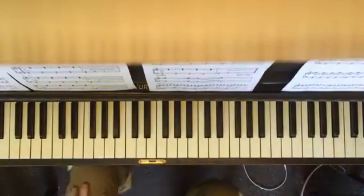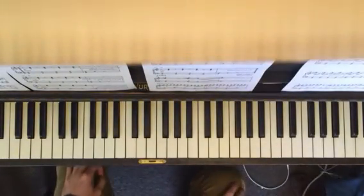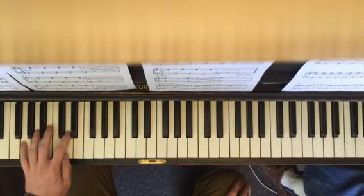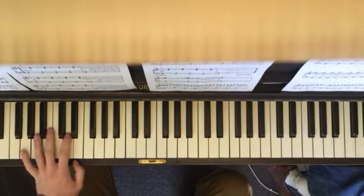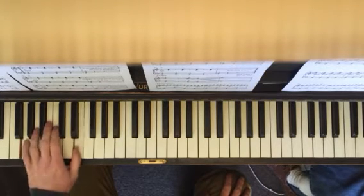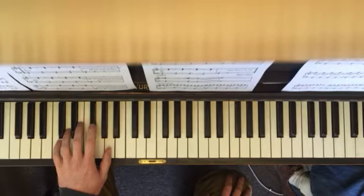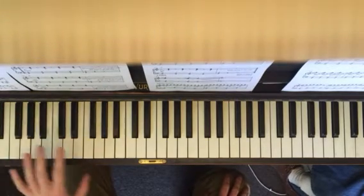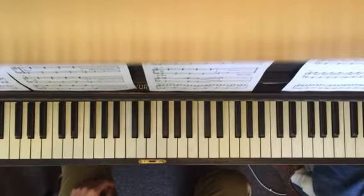You can play these interchangeably with the solo. You can follow the form, which means you would be in G for four measures, then C for two measures, and then back to G and then to D, like the original solo, which I'm going to play for you.